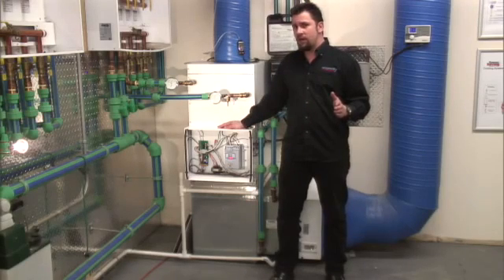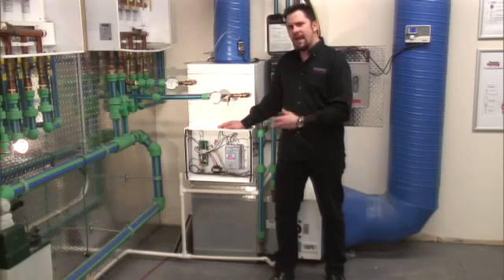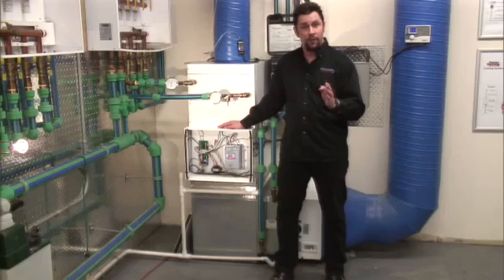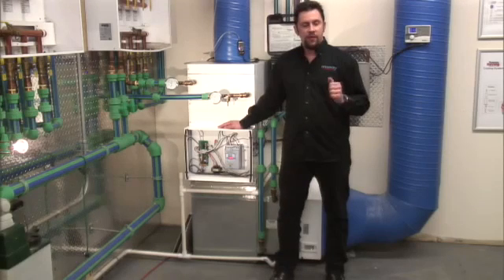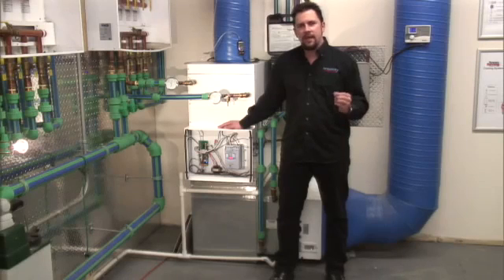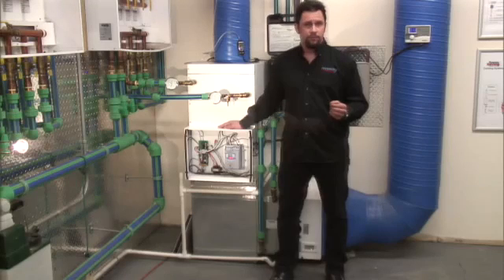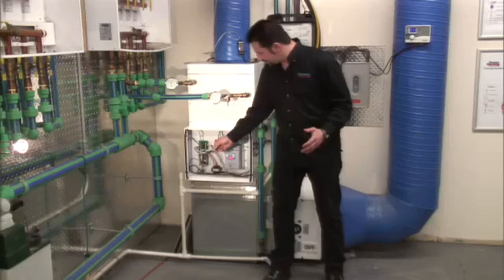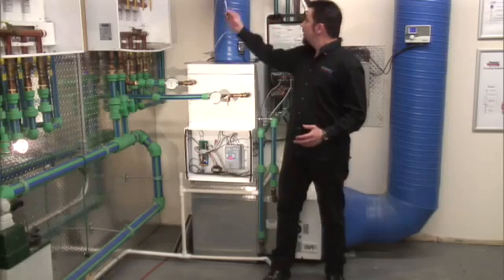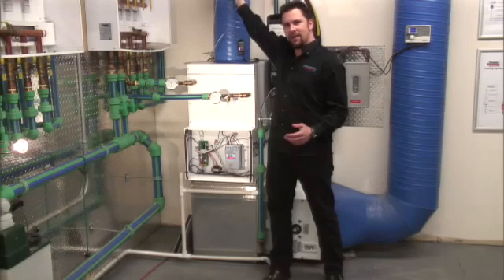The HE Z series fan coil is going to combine all that technology and standardize it so that all of our systems are zone ready right out of the box. This will give you true efficiency on zoning systems by eliminating the need for a dump zone or a bypass. Traditionally with the PWM control, you're required to run a tube to sense the static pressure in the ductwork which had to be mounted in the field.